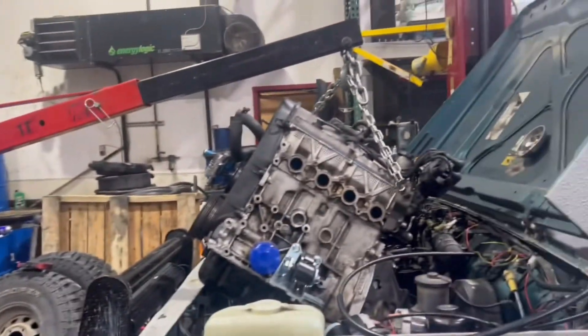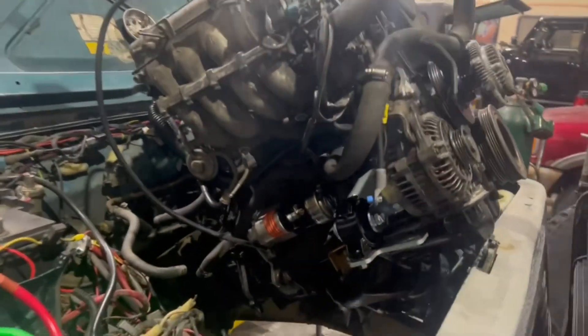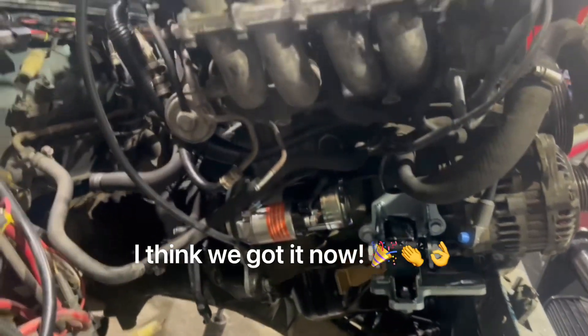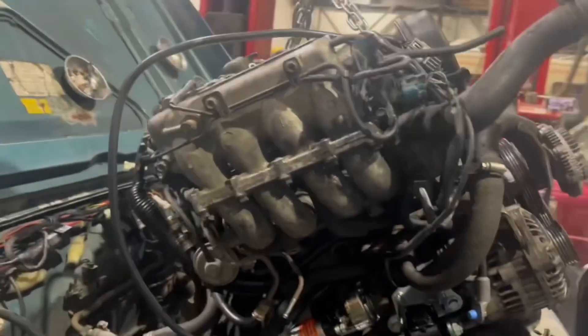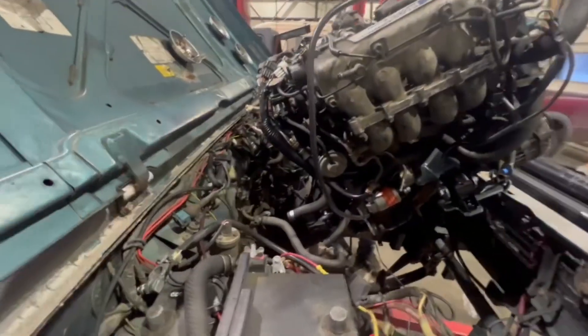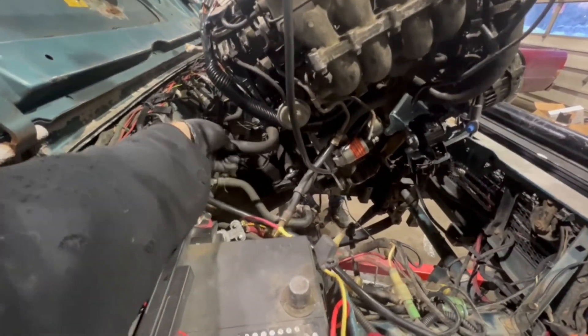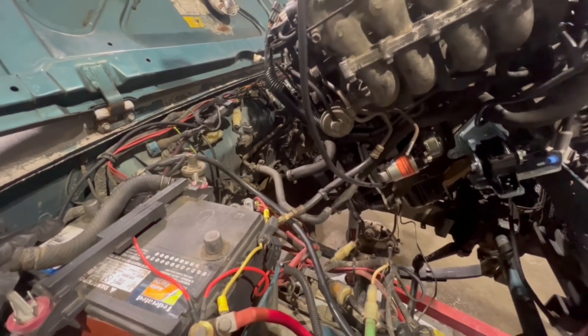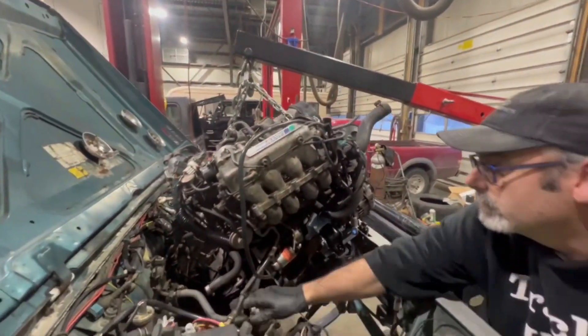We're going in — it's been a long day. We got our starter installed, alternator installed, the new mounting brackets for the engine mounts. The wiring harness is in. We're going to have to figure out this fuel line, and I think I got my heater hoses kind of figured out. It seems to be going together pretty smooth.